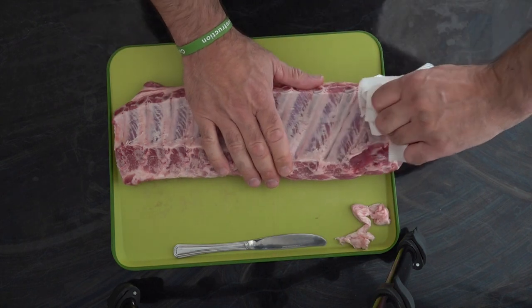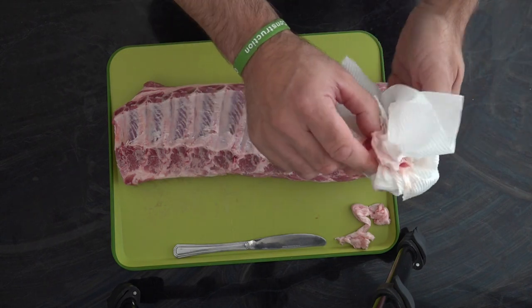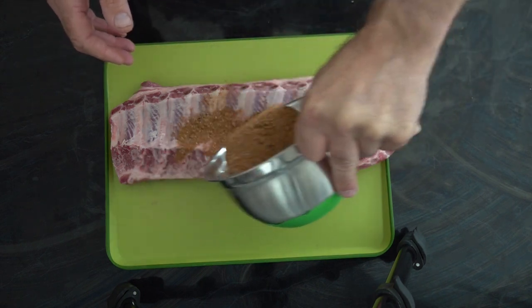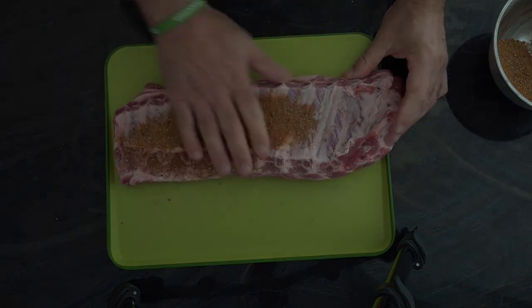Like so — and this is the membrane. Not sure you'd want to be eating that. So next up we're going to get our rub all over this meat — stick it on and get that all rubbed in.